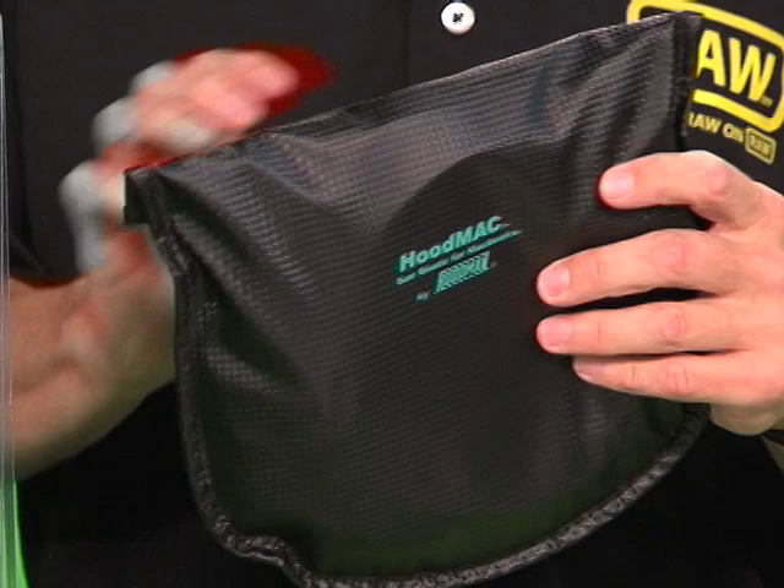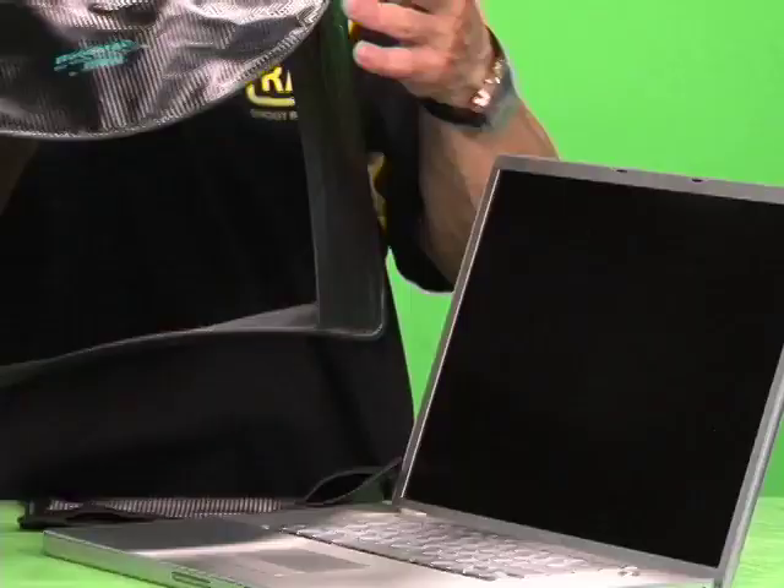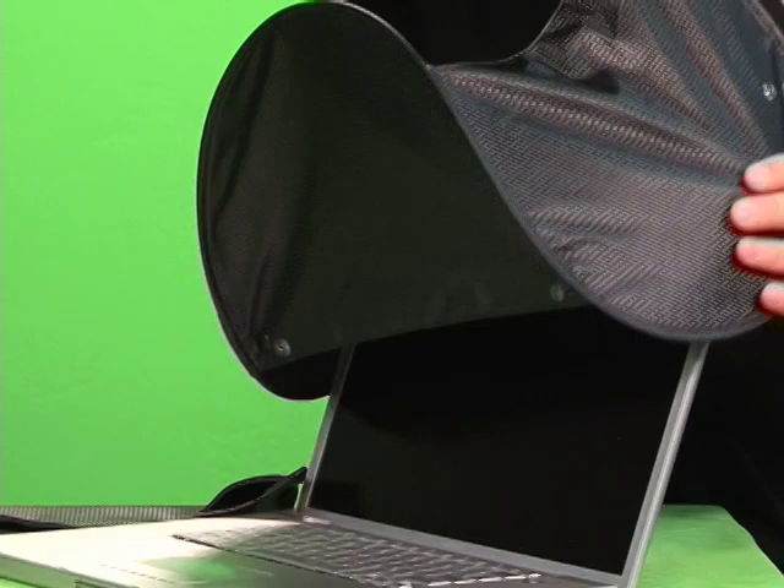Here's how it works. Remove the hood from the travel bag. The hood will spring into shape. The Hood Mac logo marks the top side of the hood. Just slide the hood over the 17-inch MacBook.